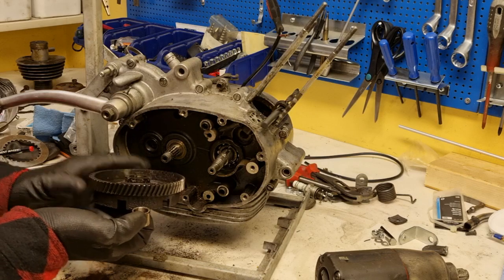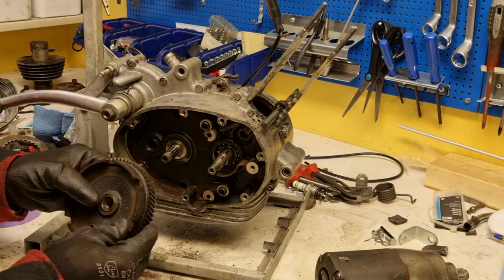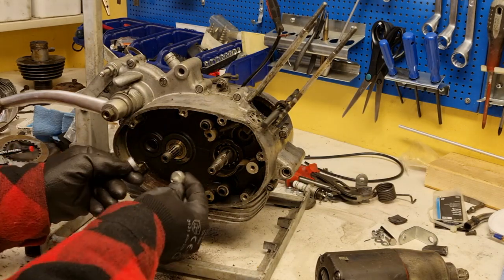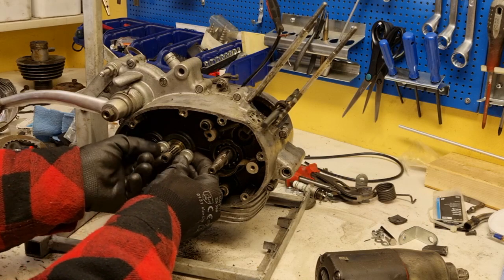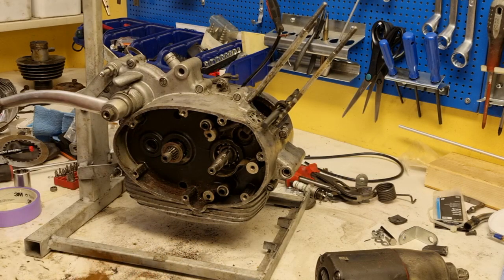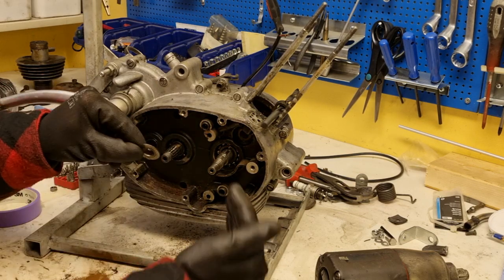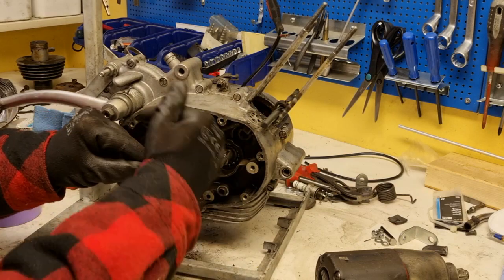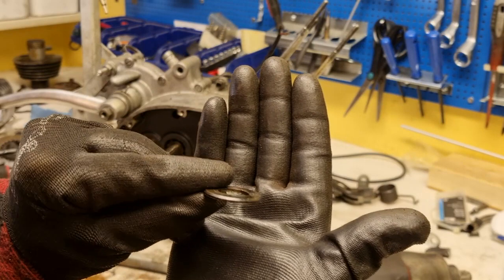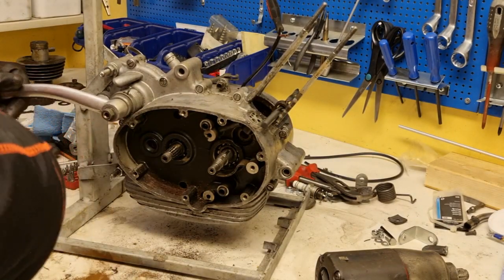I'm pulling both the busher and the outer part of the clutch. Please note there's a washer inside with a special profile — it's a bit tricky to get a hold of, so I used two magnets to pull it out. Please note that this washer is curved on the inner face, with the rounded part going towards the center of the engine.